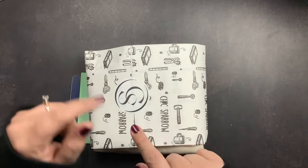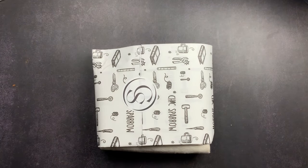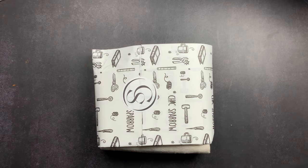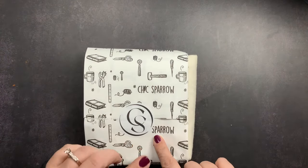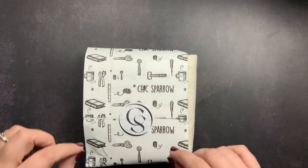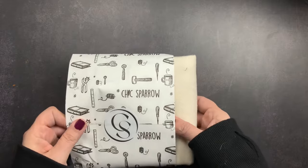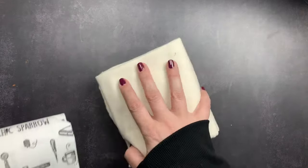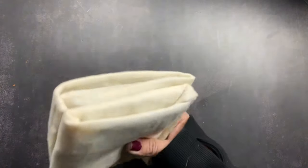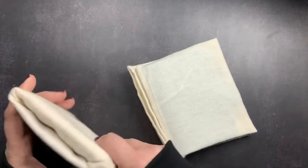But this unboxing is about what I actually ordered. I went on Chic Sparrow's website not with the intention of placing an order — just to look something up to answer a question for someone — and I happened upon a cover that was on sale in a leather I'd been wanting. I decided to order it, and then another one came up, so I ordered both. I have two covers to unbox with you guys.